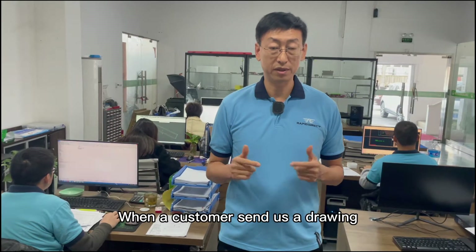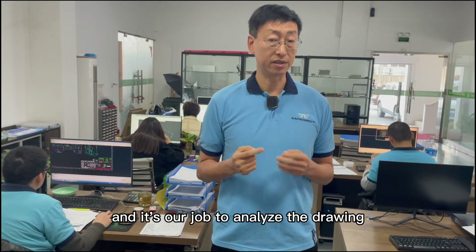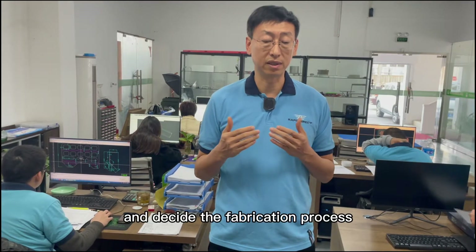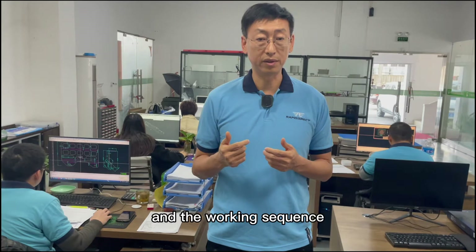When a customer sends us a drawing, it's normally a final finished product, and it's our job to analyze the drawing and decide the fabrication process and the working sequence.